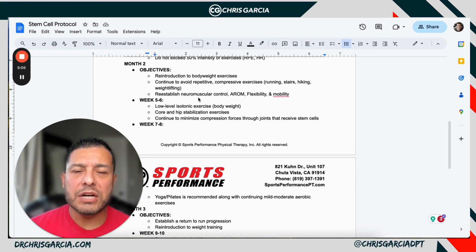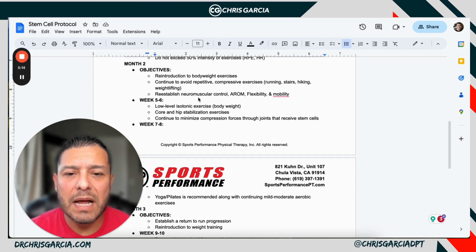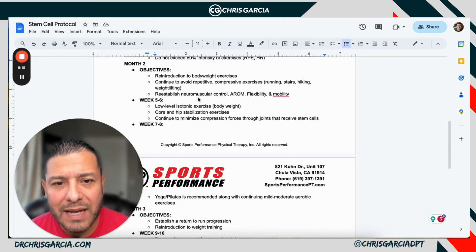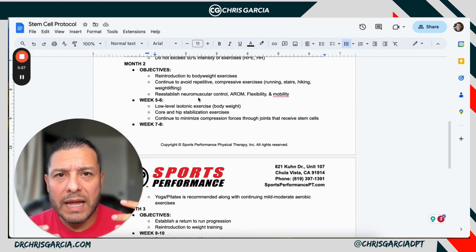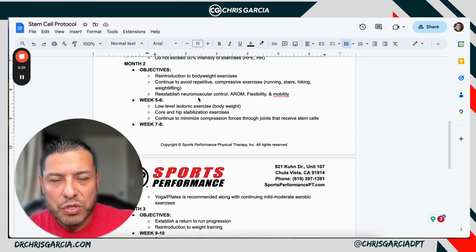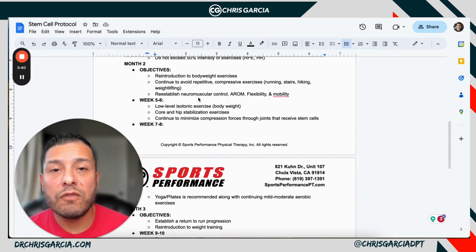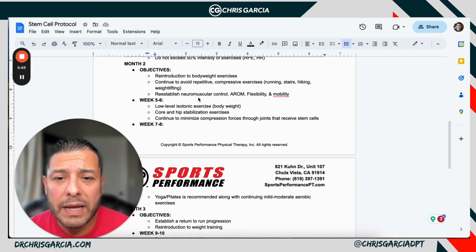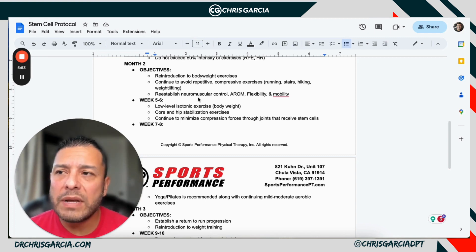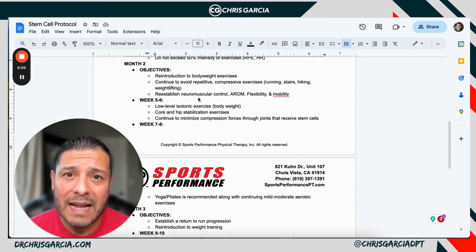In month two is where you actually introduce body weight resistance, and now you can have a little more progressive overload — running, stairs, hiking, those type of things. Reestablish neuromuscular control with active range of motion, flexibility, and general mobility. In weeks five and six you're starting core stabilization exercises, light isotonic work, and you can start to get some forces through those joints. There are certain markers you have to get past: the two-week mark with no flare-ups, the six-week mark with no flare-ups, and the 12-week mark with no flare-ups — those allow them to transition safely into sport.